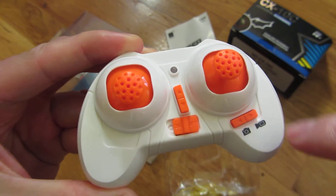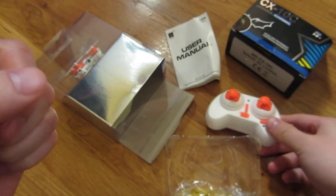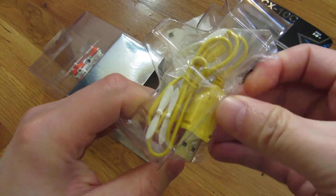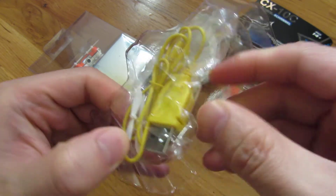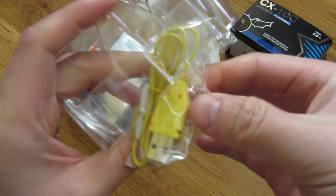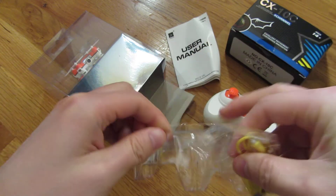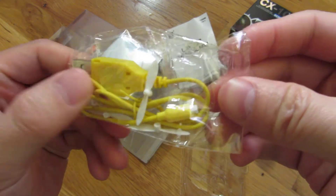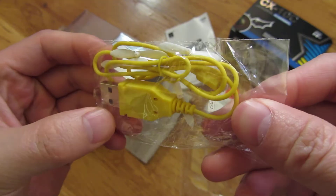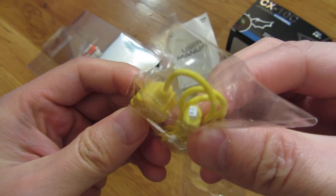There's an on and off switch here. And here's the USB cable, and you can see it comes with some spare propellers — it has four spare propellers. As far as the charging cable, you can see it's proprietary.